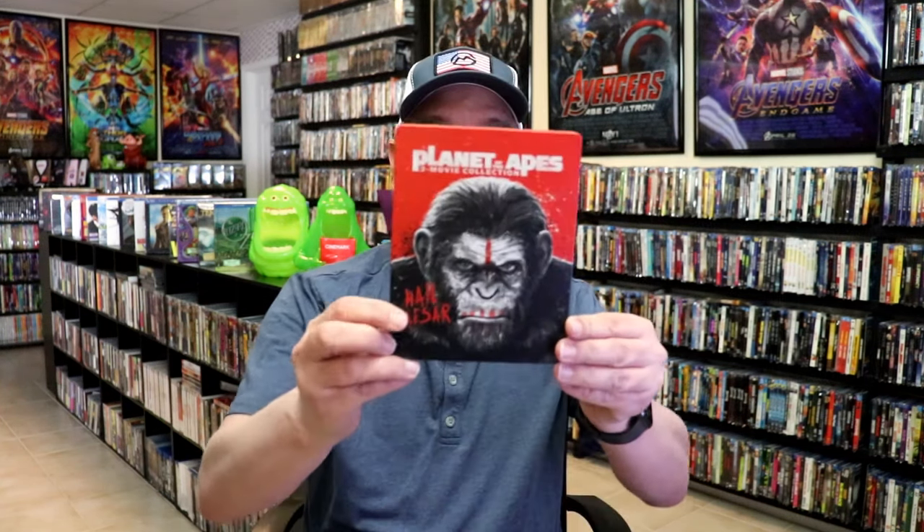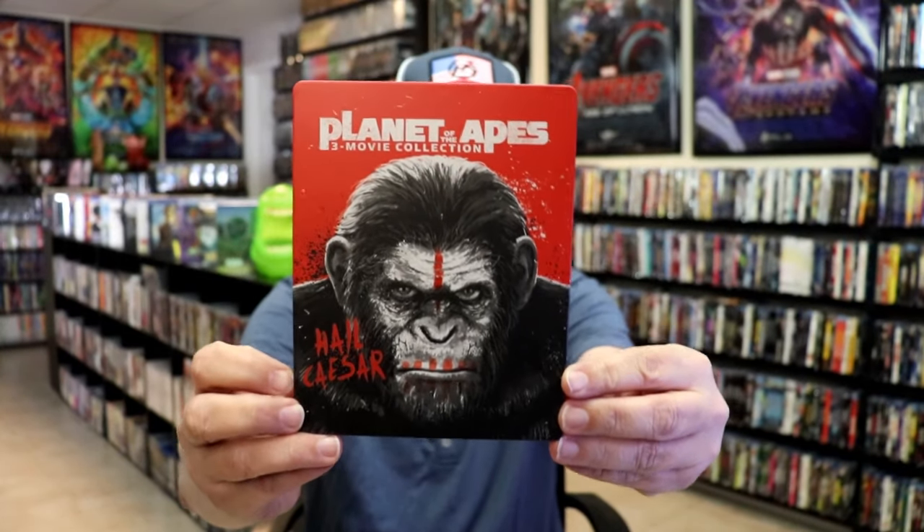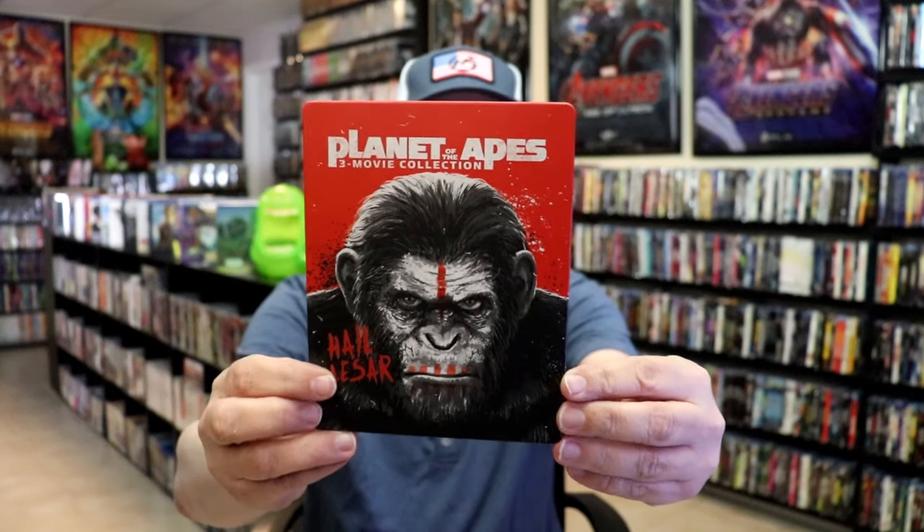I'm going to go ahead and remove this from the wrapper and take a close look at this steelbook. Get the wrapper off and the J-Card removed. Here's the front of the steelbook. It is a matte finish. No embossing or debossing. Great looking image there. I do love the way that looks.